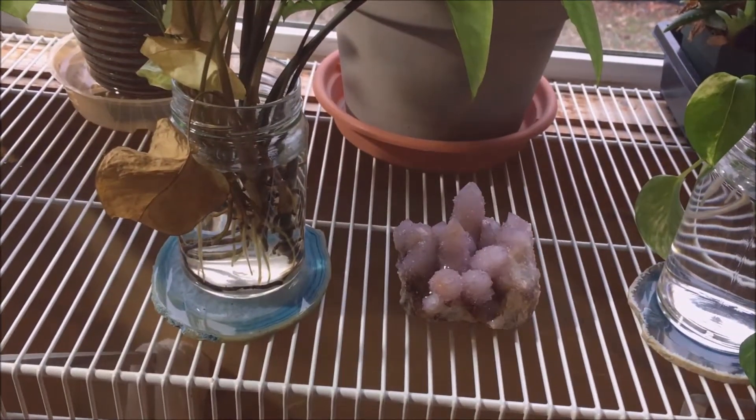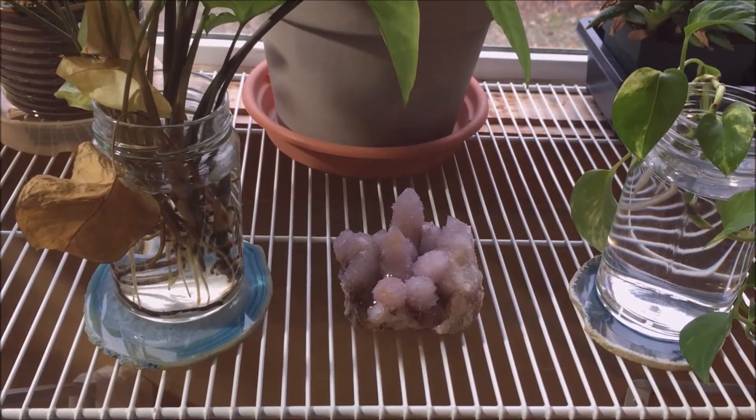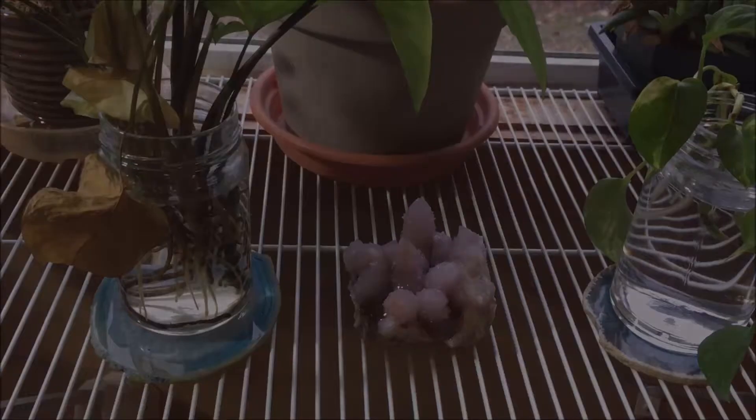I'm going to plant them up pretty soon, and when I do that I'll show how I plant these guys up. Thanks for watching.